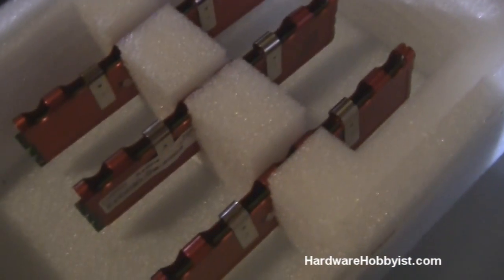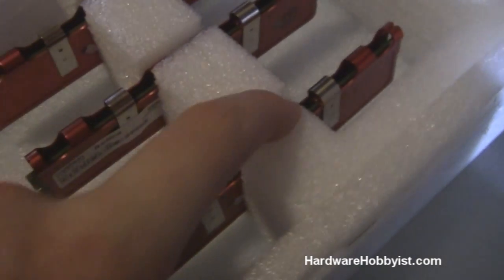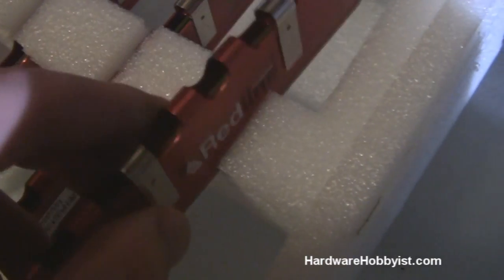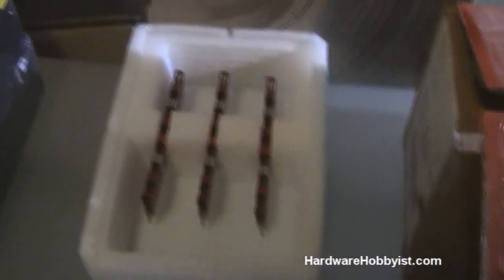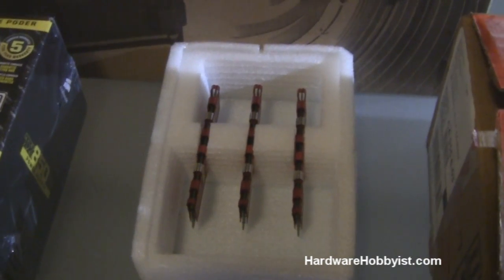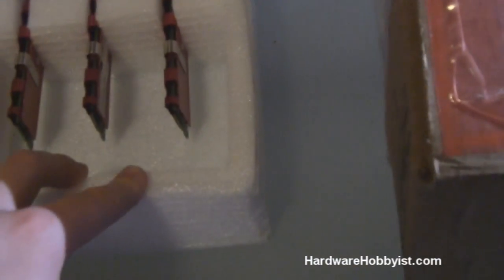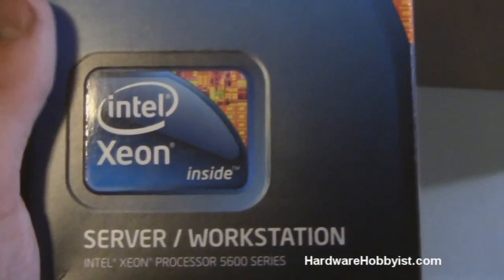Here's the RAM — I actually bought new RAM from somebody on EVGA forums and switched it into my main computer, so this is the RAM that used to be in there. It's Mushkin Redline DDR3 6 gigabytes at 1600 megahertz, and the timings are 6-8-6-24. It was really solid in my main computer when I overclocked my 980x, so I'm confident it'll be great in this one too.